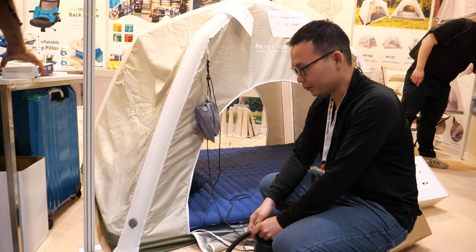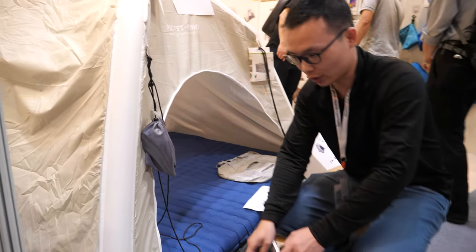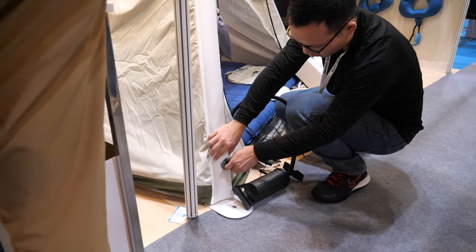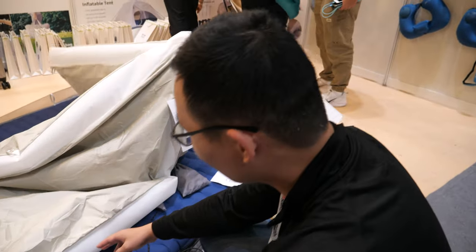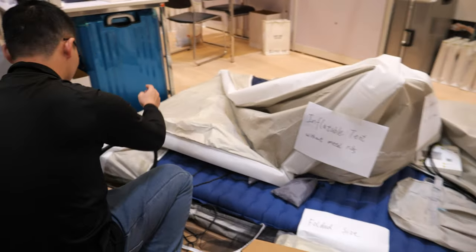And this is your tent right here. Yeah. So can you show? Yes. I'll show you how to reflect it. Open — it will be reflected. That was quick. Yeah, very quick.